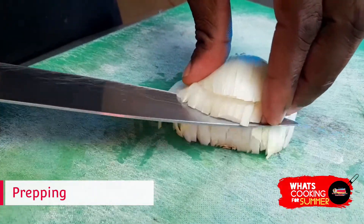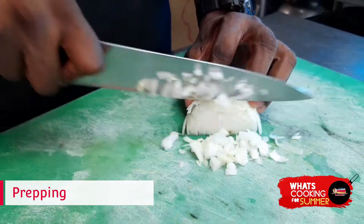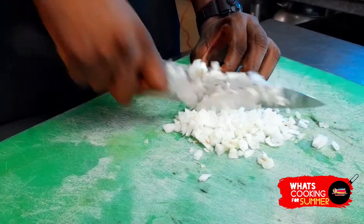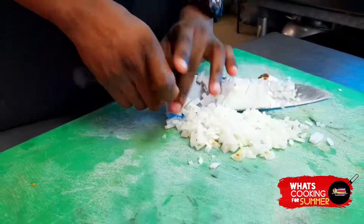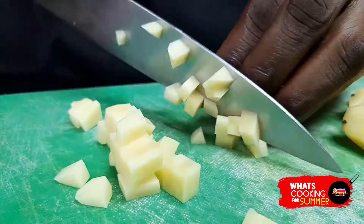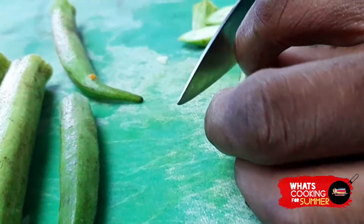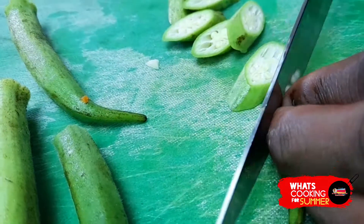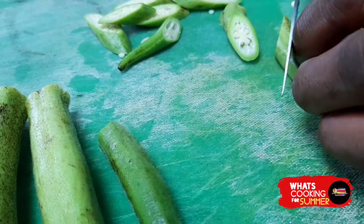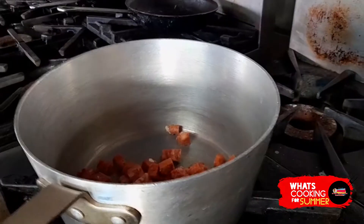Cutting it small also releases the flavor quicker. I'm cutting this on the bias — meaning on a slant — which gives a different cut. Since we've been dicing everything so far, this adds some visual variety for the eyes.